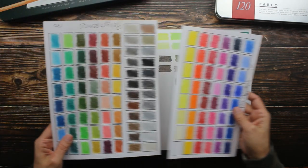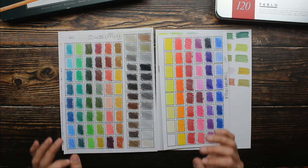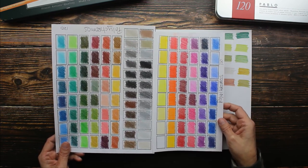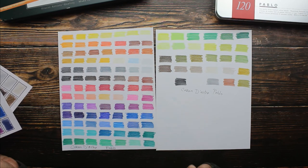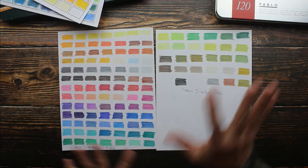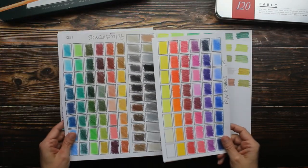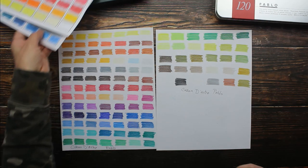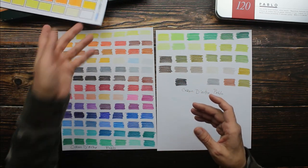I give both of these a big thumbs up — they're just fantastic. They both perform exactly the same. They're both creamy, they're both firm. The real difference is color impact: you get more brightness from the Polychromos, and it's more subdued with the Pablos. I am not going to say one is better than the other. They're both excellent. It just depends on what you prefer in a color palette.